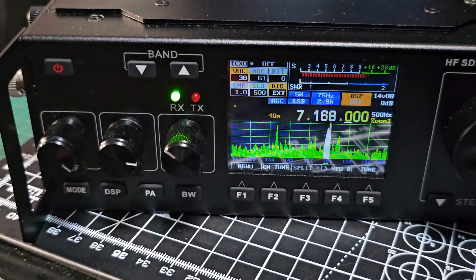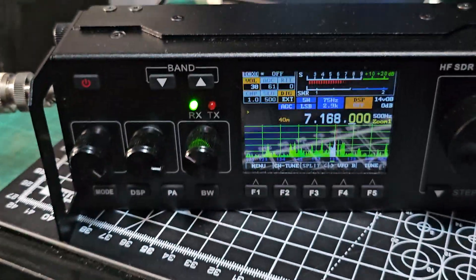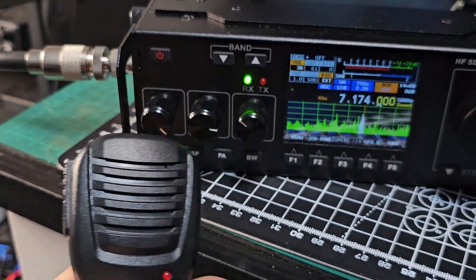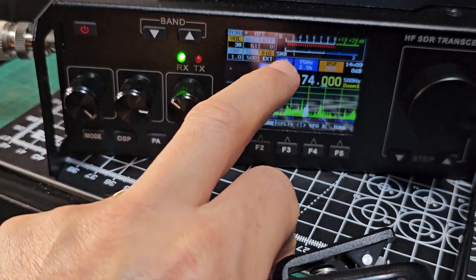Look how good it sounds. I'm just really impressed with it and fun to use. So we'll try and give a call — we'll up it to about 10 watts. See it on the screen there.